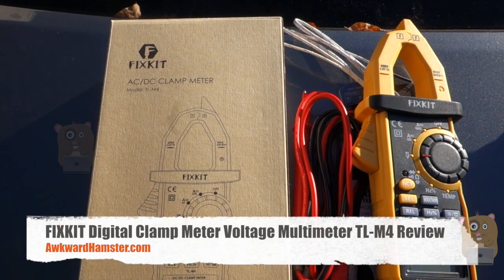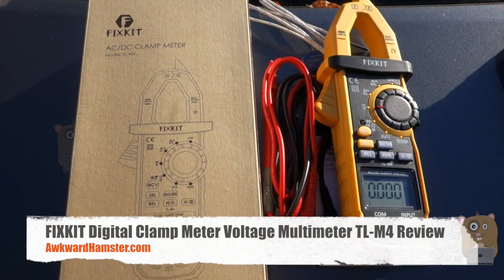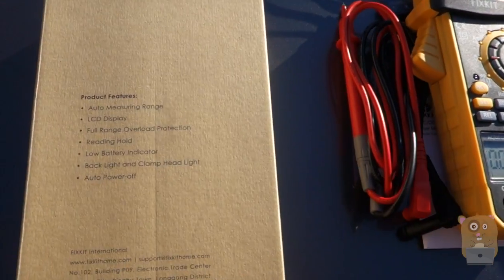Hi, welcome to Oakwood Hamster. Today I'll be reviewing this Fixkit AC-DC clamp meter, model TL-M4. I'll show some of the highlights on the back over here.